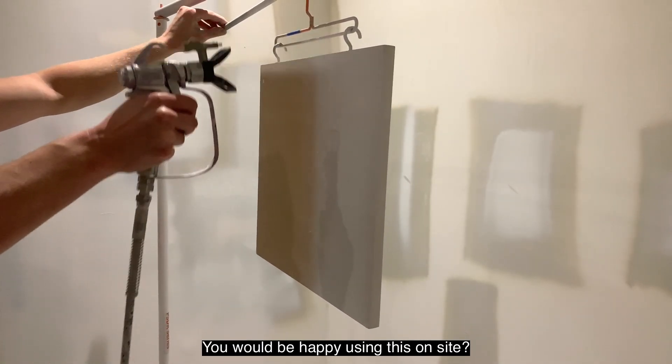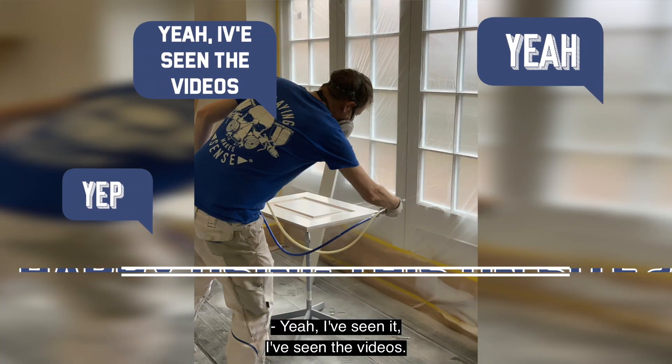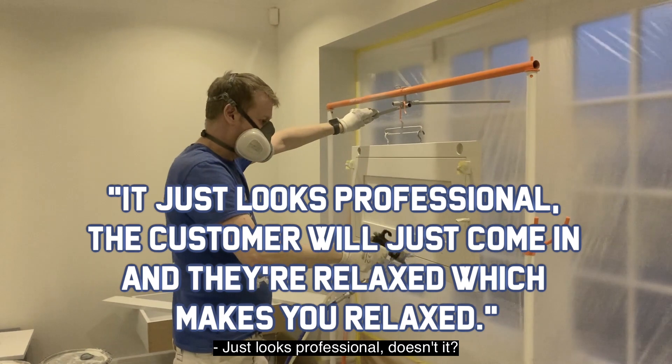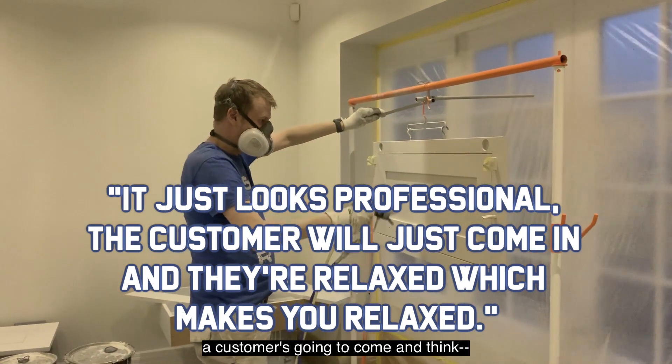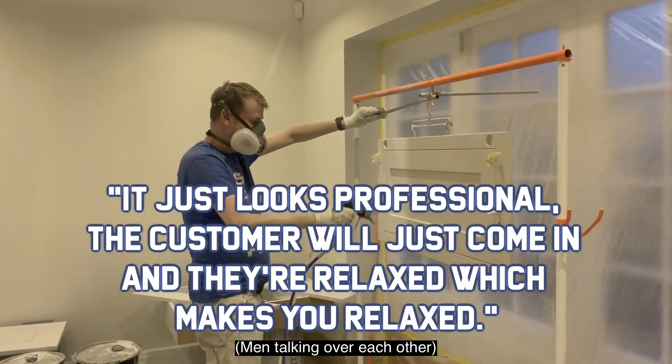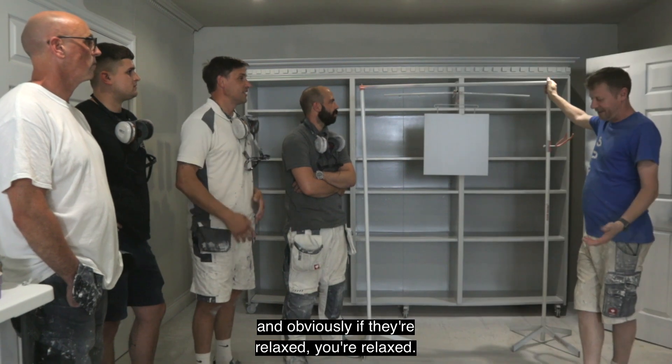Would you be happy using this on-site? Yeah, I've seen it in the videos. It looks professional, isn't it? You turn up with your bags, get all this set up. The customer's going to come and think it's the most likely made at home. Yeah, exactly, but it just makes all the difference because they walk in and they feel relaxed. If they're relaxed, you're relaxed. Absolutely.